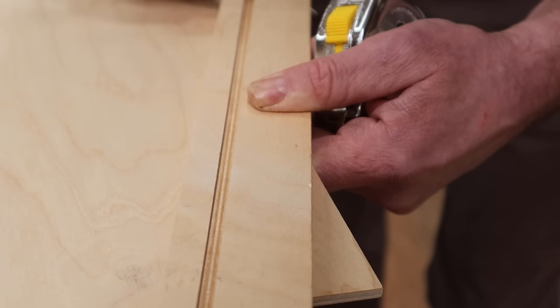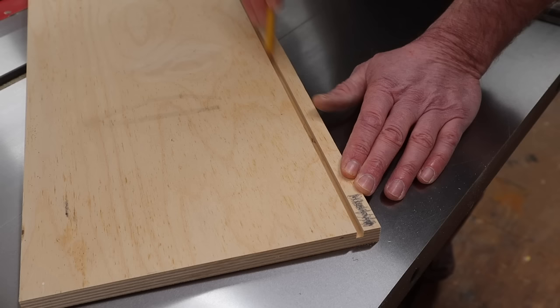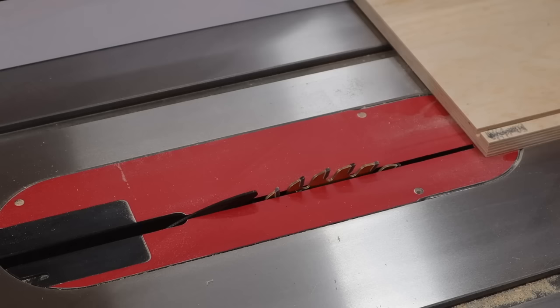You'll notice that a lot of videos will tell you that you need to notch out a space at the back of the drawer on both sides to allow for the drawer slides. I like to build drawers a little bit differently by ripping this piece completely off, so that the drawer bottom can slide into the drawer after it's built. To do that, I'll simply measure down to where the groove starts — which is eight and five eighths — set my fence, and cut it off.